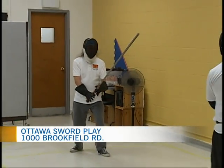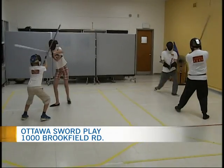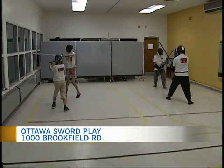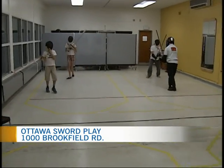I'm continuing to get a lesson in sword play here on 1000 Brookfield Road, and I feel like my first introduction to sword play was so good that I should move into double swords.